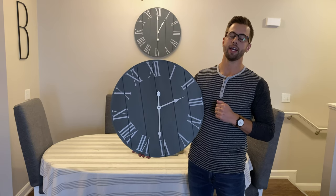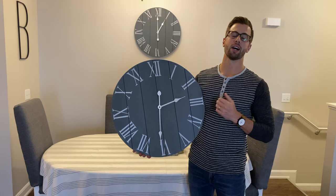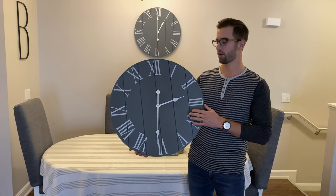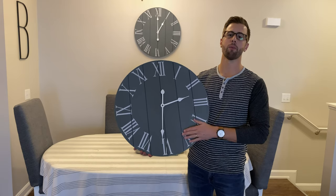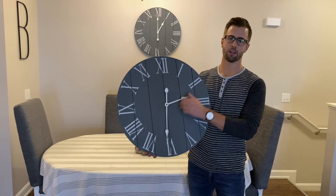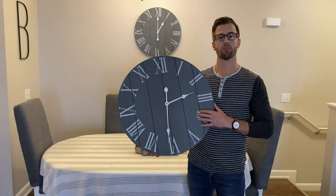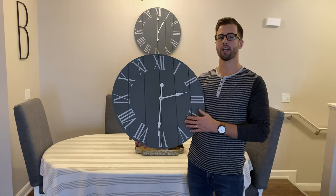We made it with quality and we really want you to enjoy this clock. You can also sign up for an extended warranty by clicking the link below. That way you don't have to worry about the hands going bad or the clock mechanism going bad — we're going to take care of you on that.